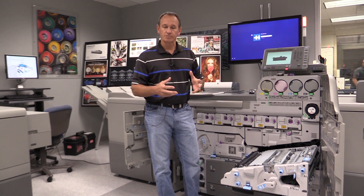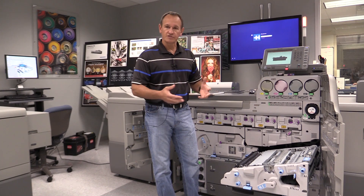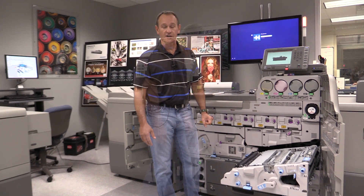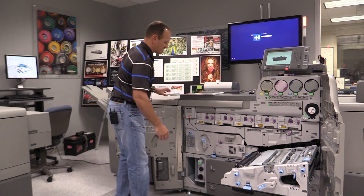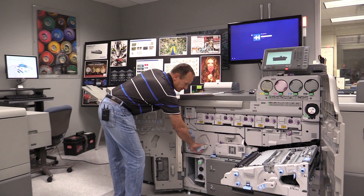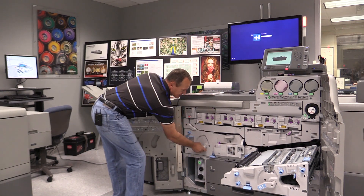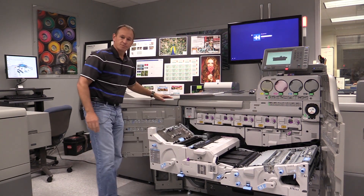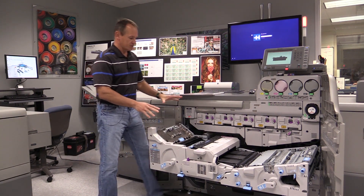So once you actually set up a substrate to do this, you don't have to do it again the next time you run that substrate — it's saved with the media profile. The other advancement that makes it possible for performance on textured stocks is in our belt fuser, with some big advancements in belt fusing.